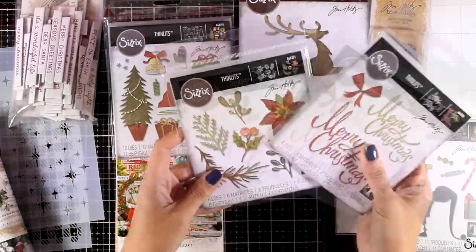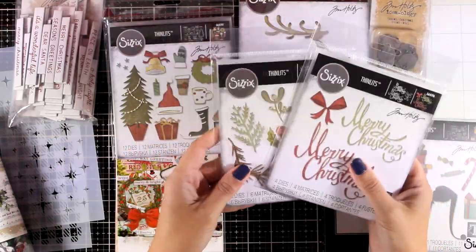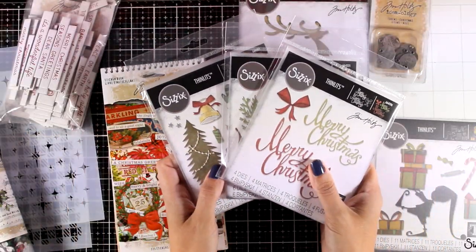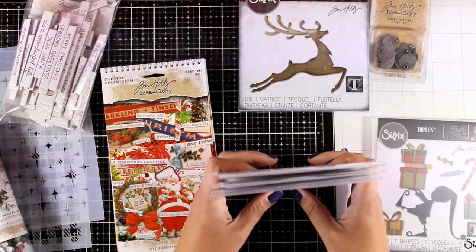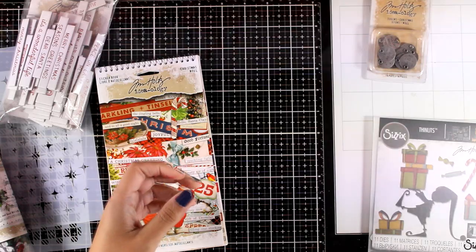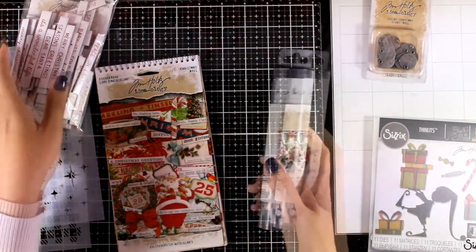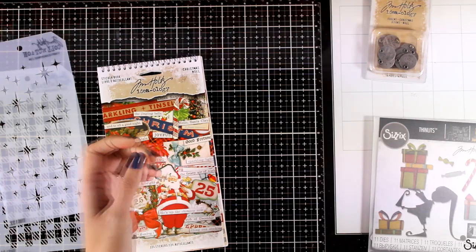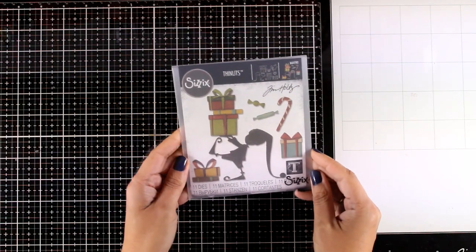I got some collage paper, washi tape, lots and lots of C6 dies by Tim Holtz which I absolutely adore the designs. I also got some ephemera and many chipboard sentiments and a bunch of other products from the new Christmas collection. For today I'm going to mainly play with this C6 style.